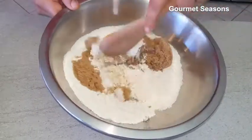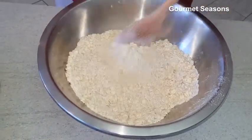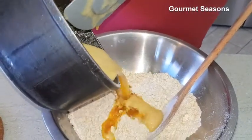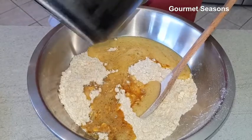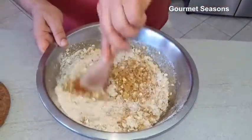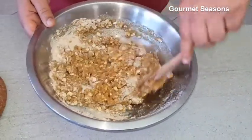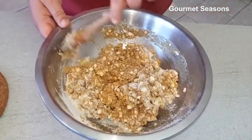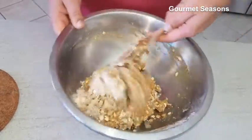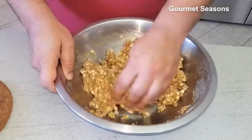We will mix it well. Once it's all mixed nicely, we basically just have to add our butter and golden syrup mixture. Once that's done, you just have to mix it. It's very, very simple and it's delicious. It gives a very nutty flavor of oats and a beautiful caramelized flavor of brown sugar. We just have to use our hands a little bit to mix it through nicely.